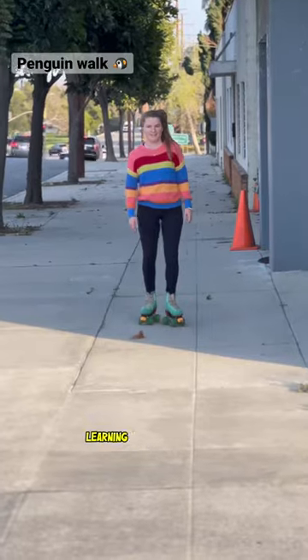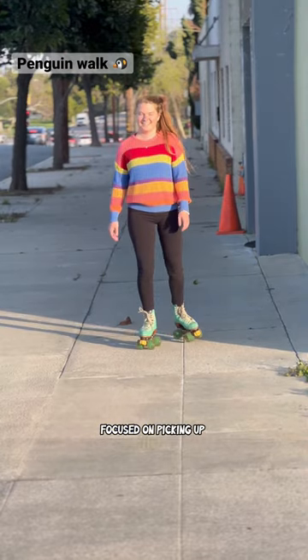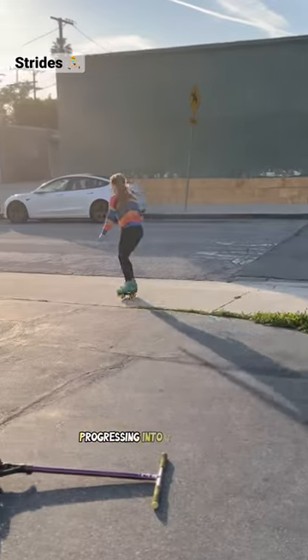So how do you move on roller skates? Learning from the beginning: V-shape, then take little teeny steps focused on picking up both feet and transferring weight side to side like a penguin. When that's comfortable, push longer and stronger, progressing into basic strides.